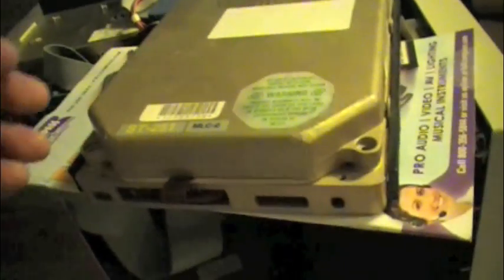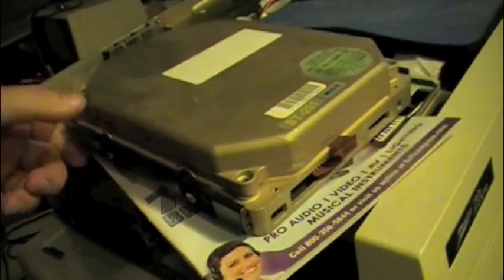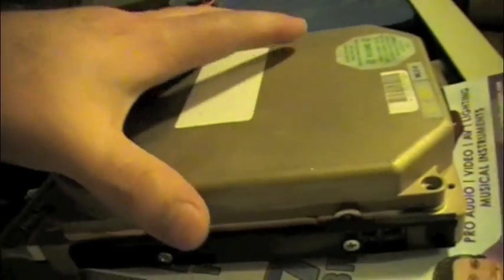Just to be fair to Western Digital, I did find one Seagate drive that has failed. And this one — but when they do fail, they fail catastrophically.